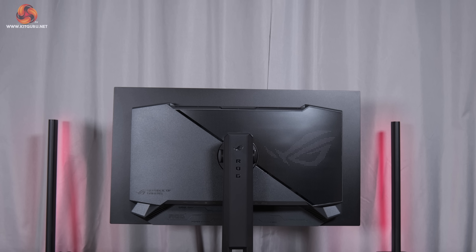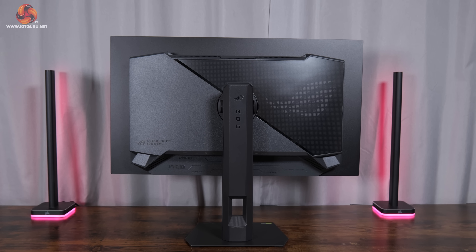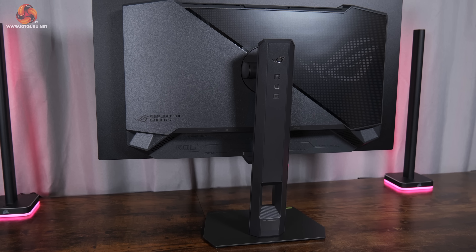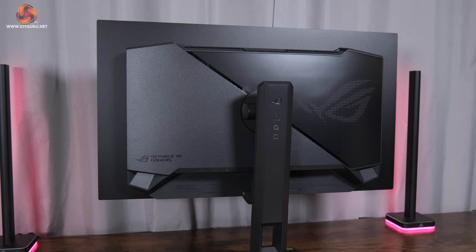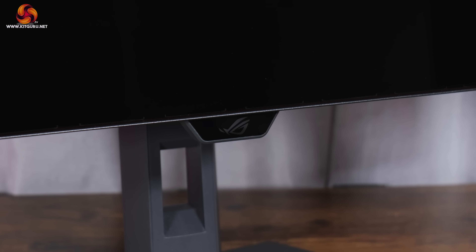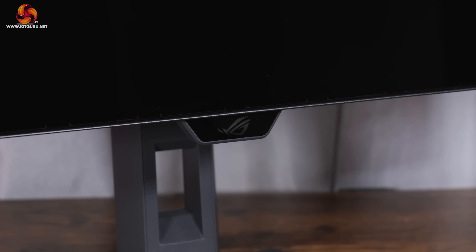Kicking things off with the design of the XG27AQWMG — it's a pretty familiar look to other ASUS screens we've looked at over the last few years. It's got a dark grey chassis with a metal foot but the rest is made from plastic. The ROG logo dominates the back and is illuminated by RGB LEDs, though this can be turned off depending on your preference. From the front it looks pretty clean, with just a small ROG logo underneath the chin where the proximity sensor is housed.